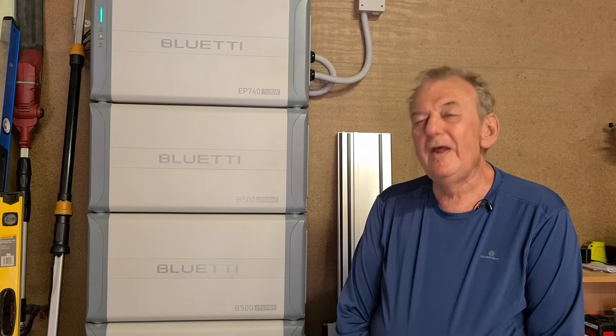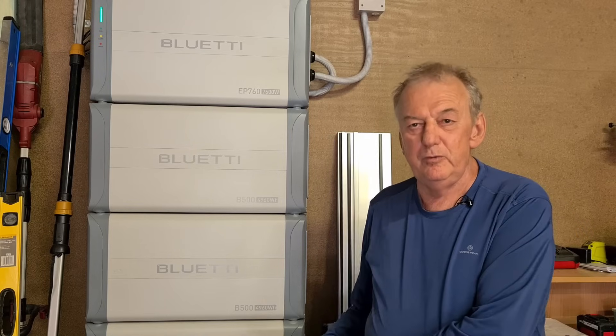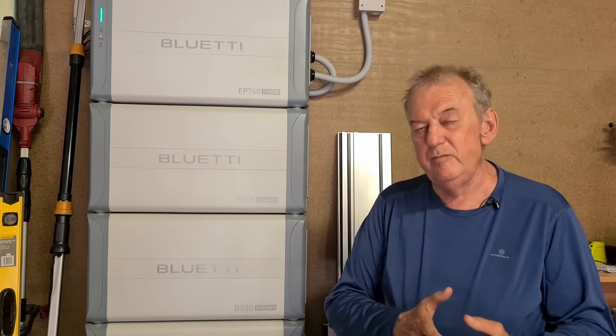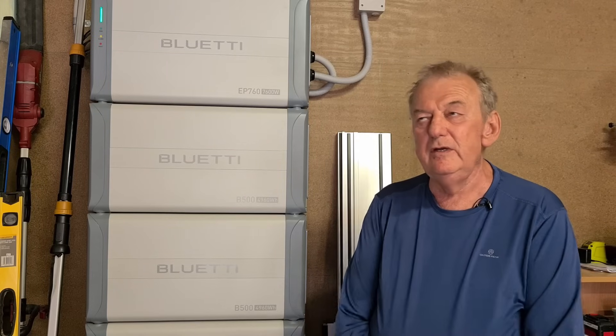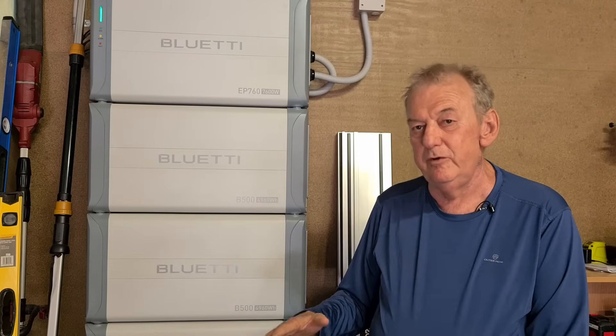How does the Bluetti EP760 contribute to improving home energy security and availability? It's my philosophy to be as independent as possible in retirement, and this is part of that step. With power prices rising constantly, this gives me that edge against that in the future. No surprises. And I'm comfortable that this will last 15 to 20 years, not just the 10 years that the warranty covers.